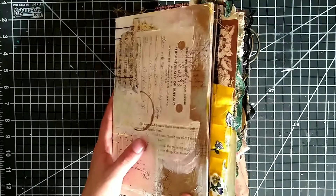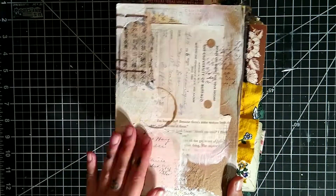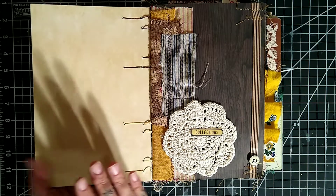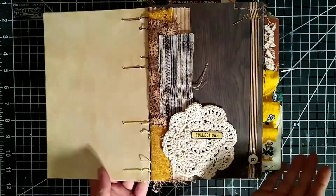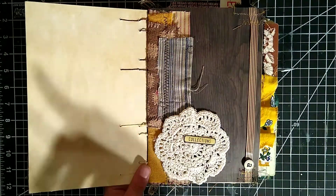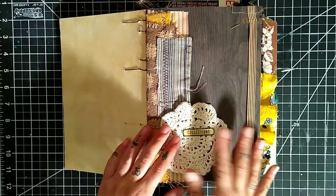This is the journal I just finished in the last video — we bound it together and I wanted to run through it real quick and show you what I've done to the inside. This is the front cover we created in part one of the mini series, and the back cover as well. It was a mailer covered with scrapbook paper. What I really like about the Coptic stitch is it folds flat, so no matter where I am in the book it's going to lay flat — that's one of the benefits over a typical pamphlet stitch.